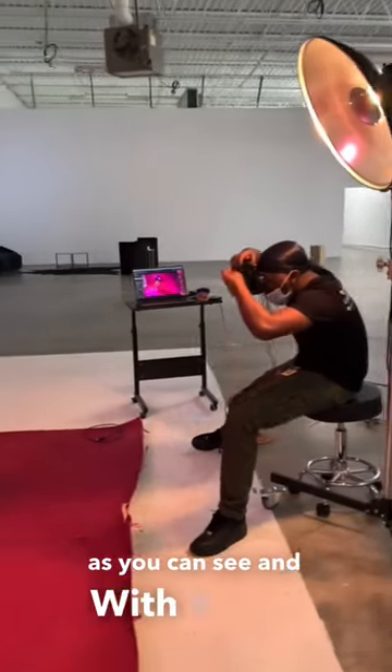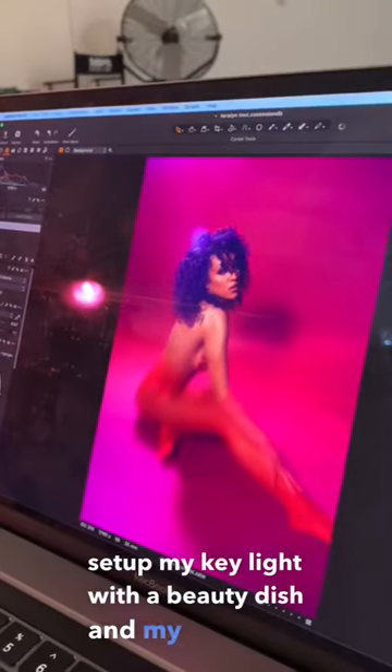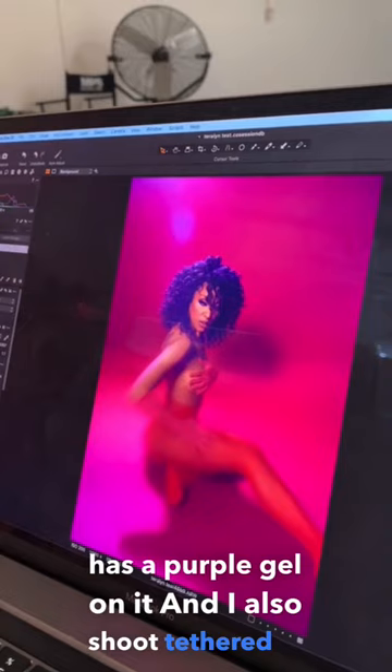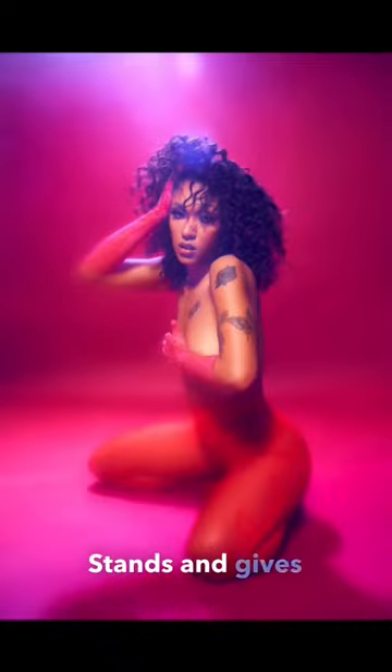I have a two-light setup — my key light with a beauty dish, and my hair light has a purple gel on it. I also shoot tethered in studio so I can see exactly what I want. And last but not least, you can't forget your photographer stance — and here's the final product.